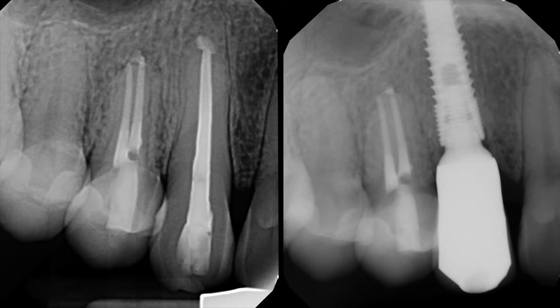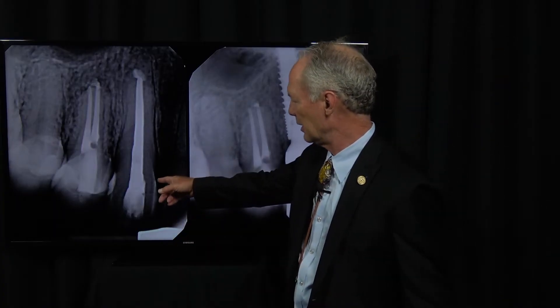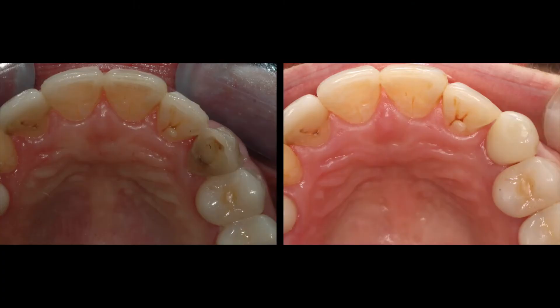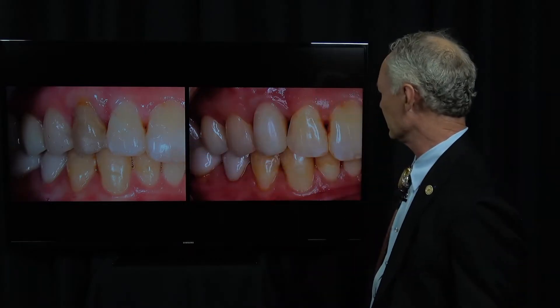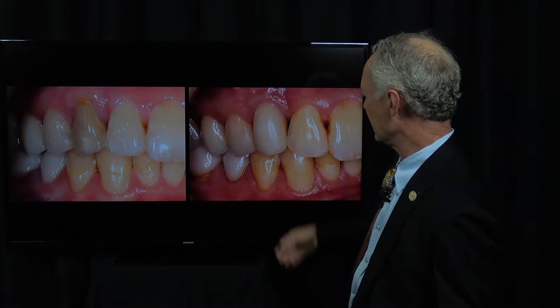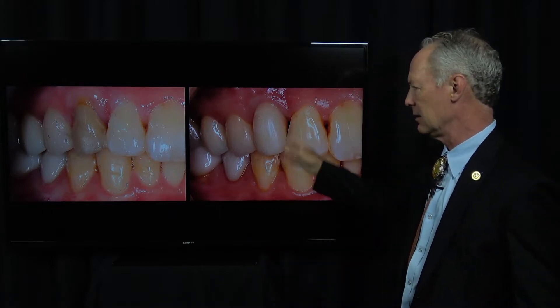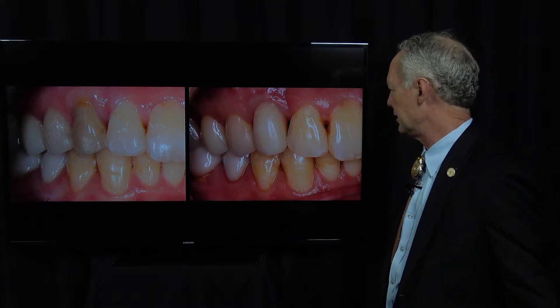This is a before and after. This cuspid had endodontics and an apicoectomy — just about everything. Here is the implant with the screw-retained abutment and crown. We'll be talking about seating the screw-retained implant, abutment, and crown in this episode.